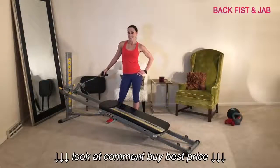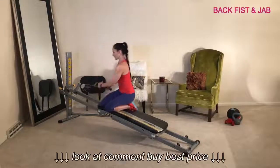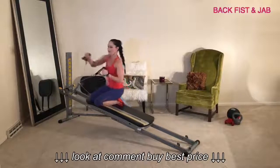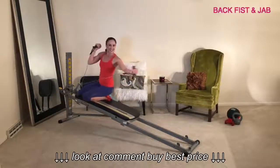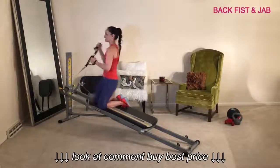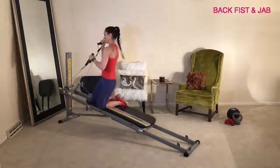Lower your incline to a low to medium level depending on your fitness level, and connect the cables. Come down to a kneeling position, anchor down, and angle your body diagonally facing the tower. Bring your arms up into your fighting stance. You'll go into one back fist followed by a front jack. This is challenging because you have to minimize movement in your hips. For more core stability challenge, come up into a high kneeling position — it gives fuller range of motion but definitely challenges your core and upper body strength. Be sure to do this exercise on both sides.